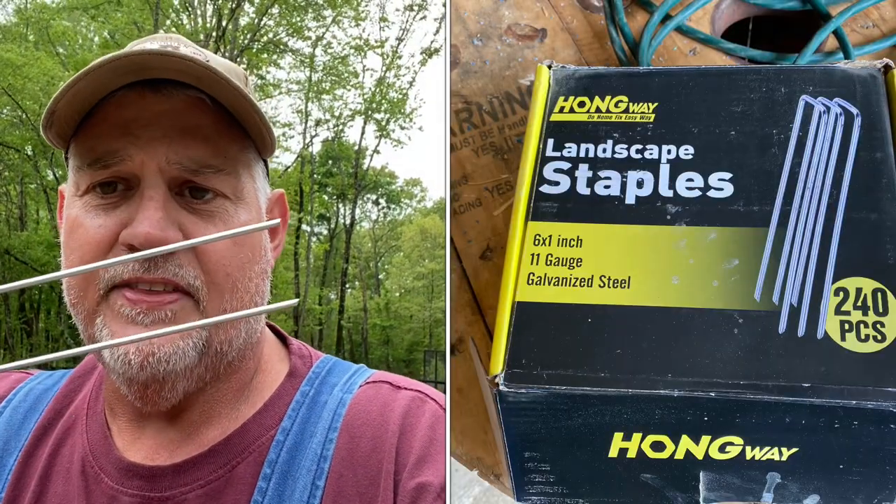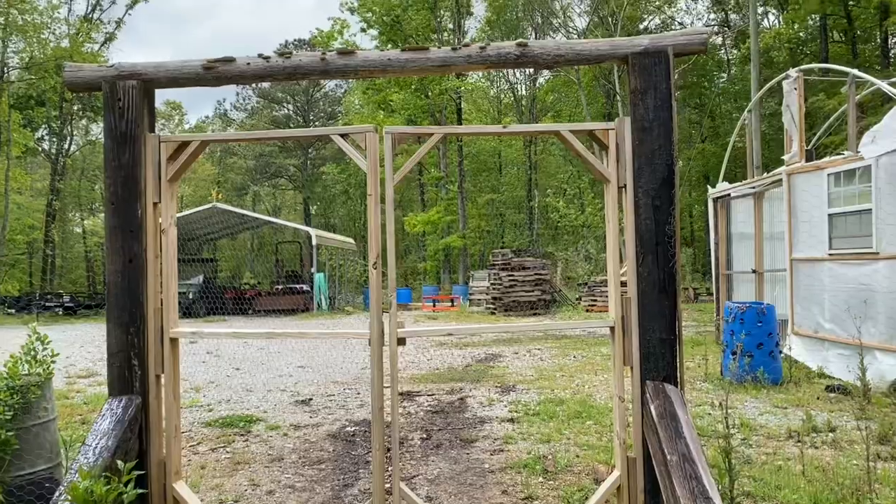Now here's what I did to keep rabbits out. All the way around this deer fence I have fabric staples — I bought them off Amazon — and I went along the edge of the wire all the way around and stapled the wire to the ground. That's probably not going to keep every rabbit out, but in two years I've only had one rabbit get in. I found where it had pushed the wire up, re-stapled it down better, and haven't had any more trouble.